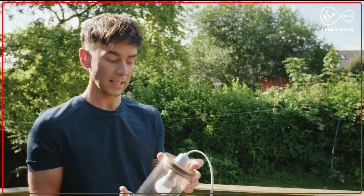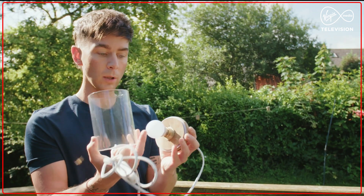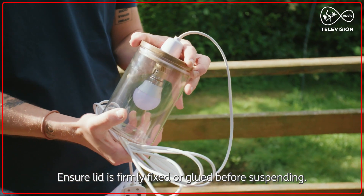What I did basically was just drill a hole in the lid of the coffee jar and insert my whole kit and bulb — and if I need to access and change it later, it's super easy to do.